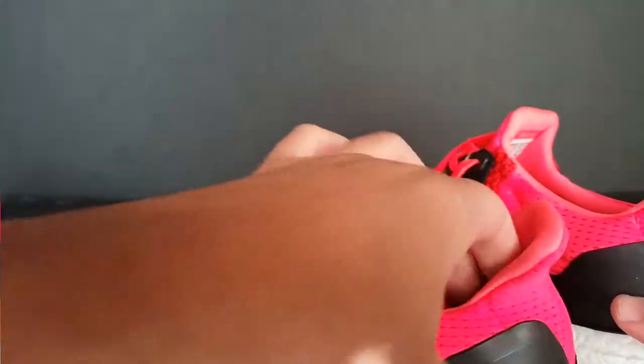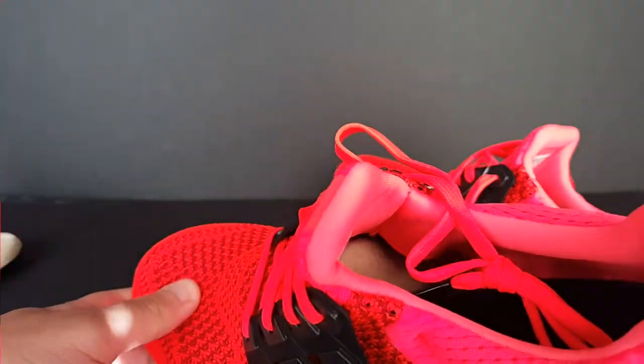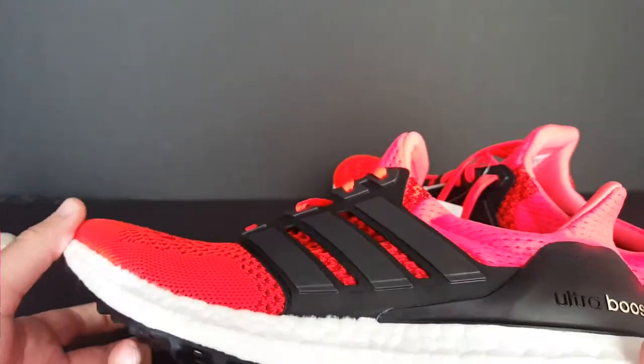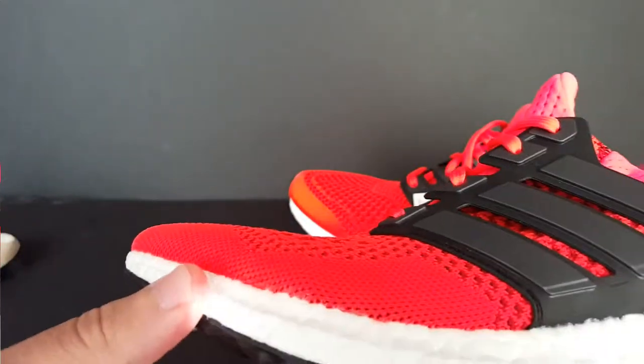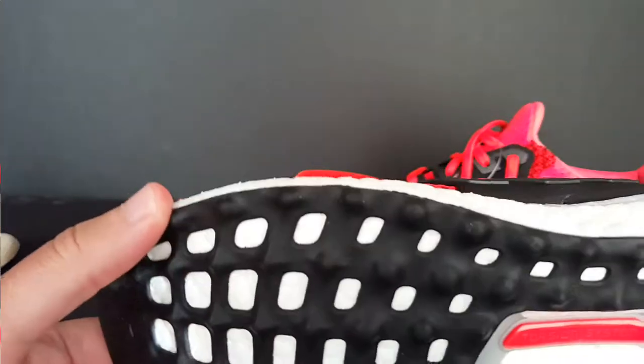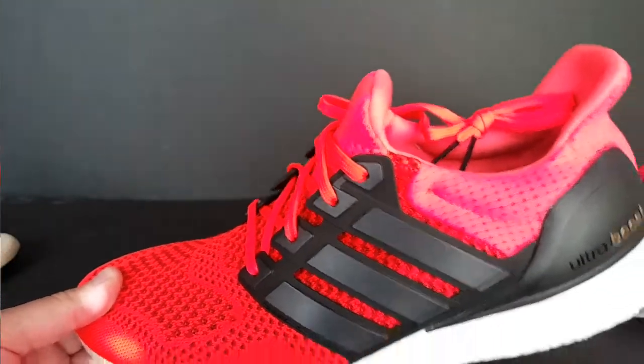The other shoe is much of the same — just as I explained before, it comes with a shoe tree in there as well, pretty much the same. I need to compare these to my all-whites to see what's in them since I haven't worn those as of yet. So let me go get those and compare them real quick.